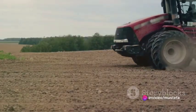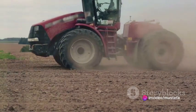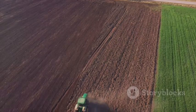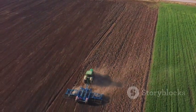Unlike conventional tillage, which turns the soil over, conservation tillage aims to minimize soil disturbance. In many cases, crop residues are left on the surface, which can help to preserve soil structure.